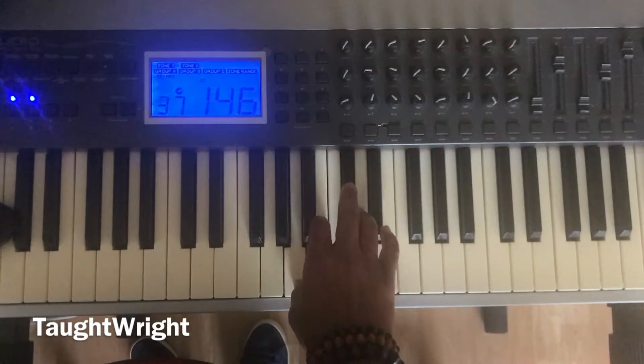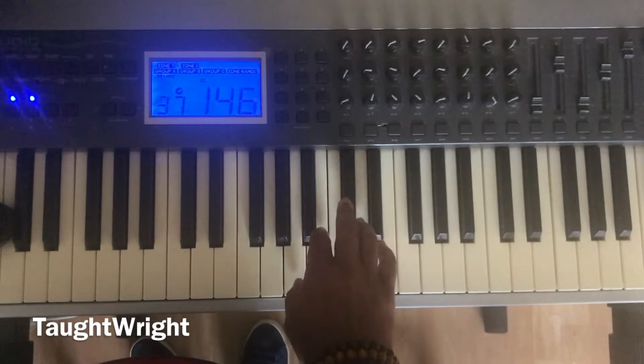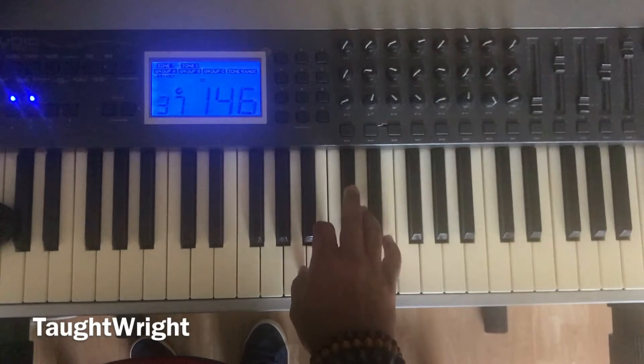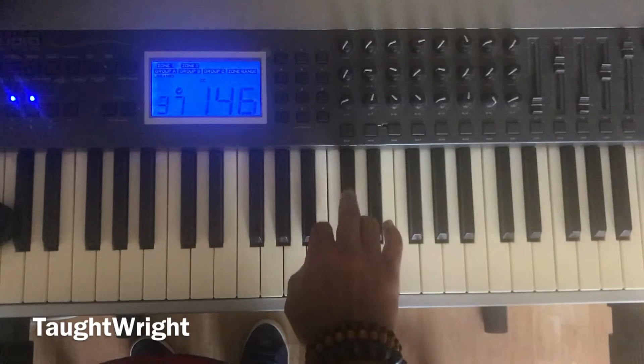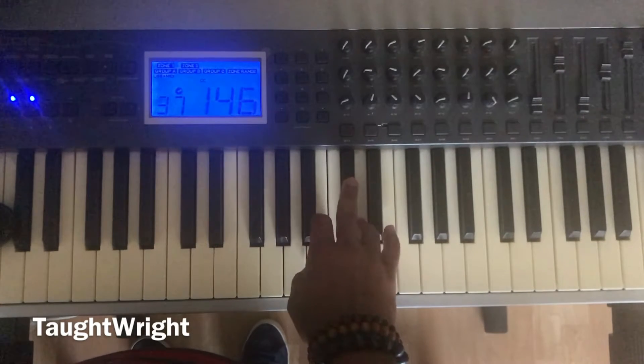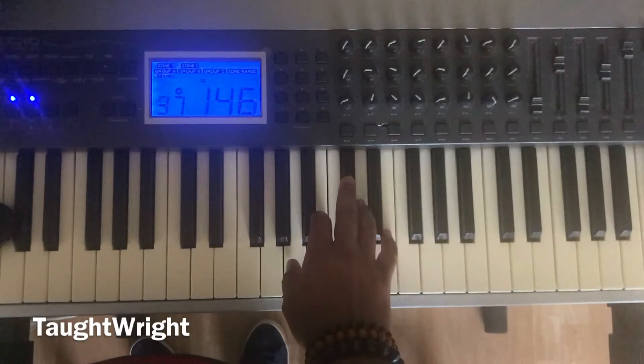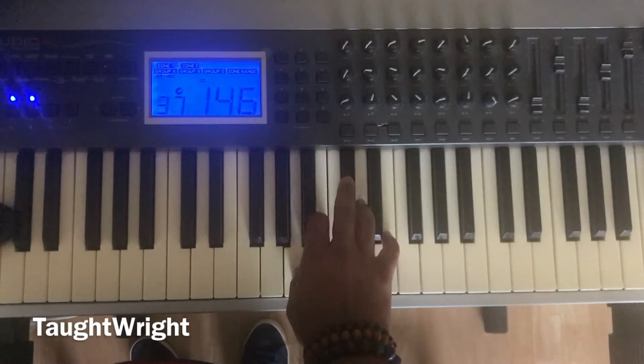Key of A. One, hold step two, hold step three, half step four, hold step five. One, hold step two, hold step three, half step four, hold step five. One, five, one.